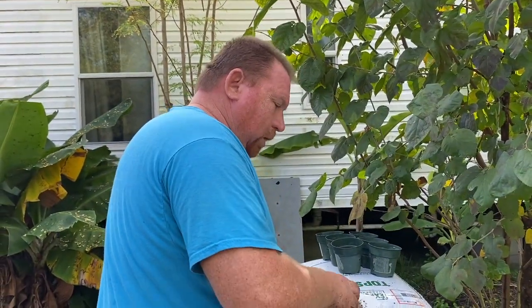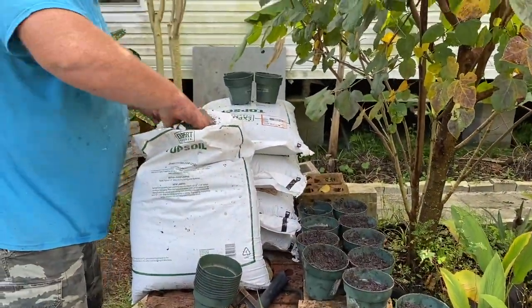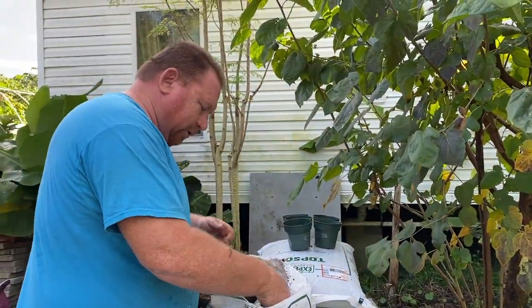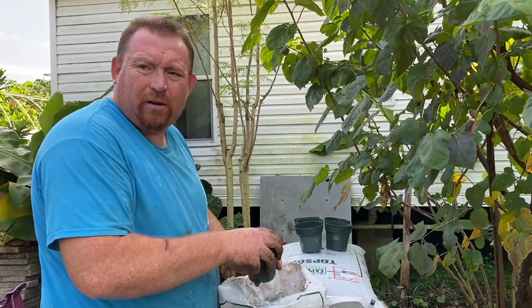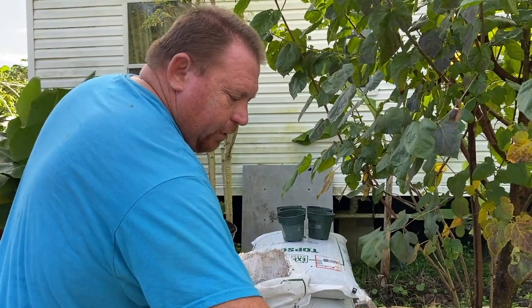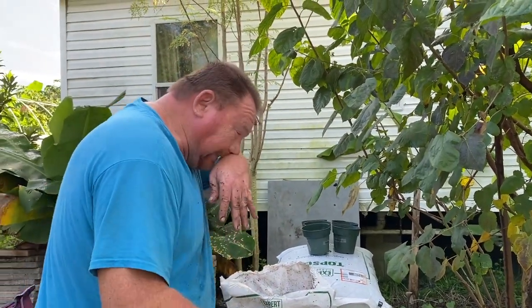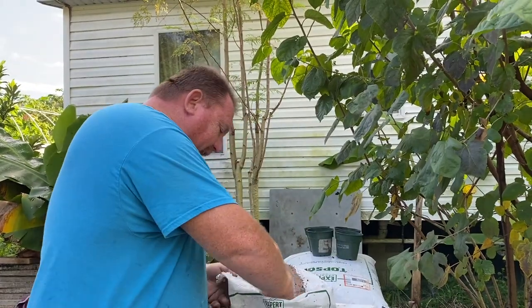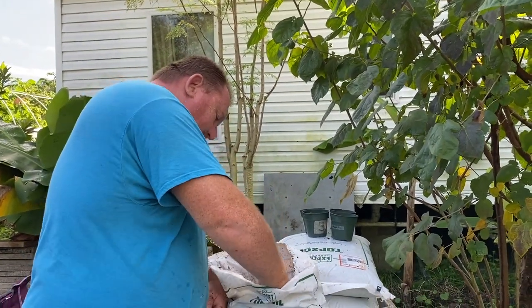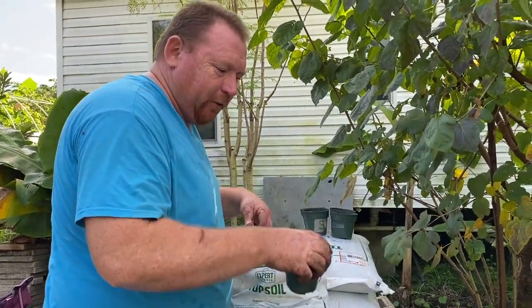What are you doing honey? I'm getting pots ready for our papaya. I also got some pots ready over there for the beauty berries. And what else are we gonna be doing today? Cassava — I know we're excited about the cassava. I can't wait to have cassava fries again. I know you love the cassava. Oh my god, I've waited a whole year for this.